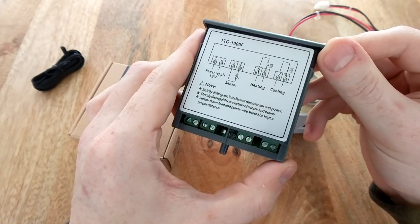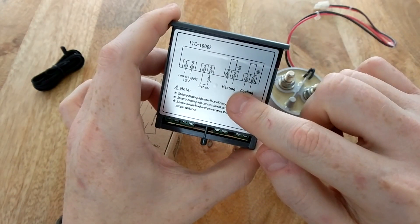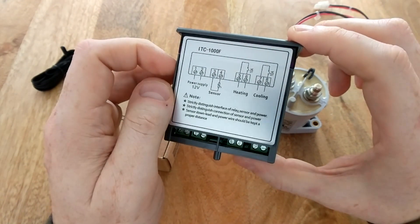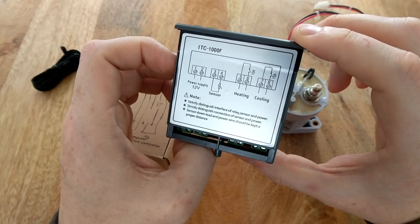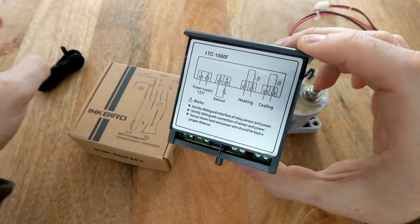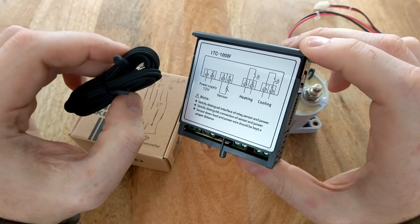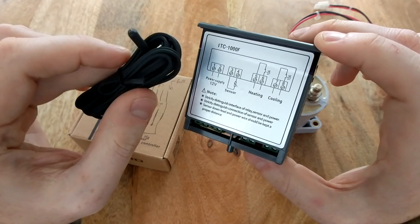What this device does is basically power two different circuits based on temperature — whether it wants to heat or cool. It's particularly helpful for my application because it is a 12-volt model, so it can be powered off my house power. It also has an external temperature sensor, which is useful if you want to install the unit in a control panel and run the temperature probe directly to the battery.